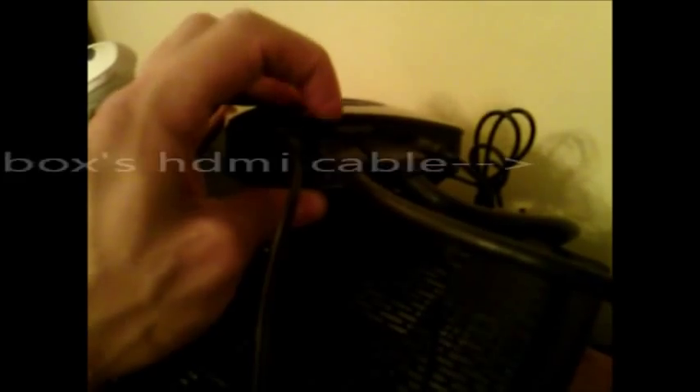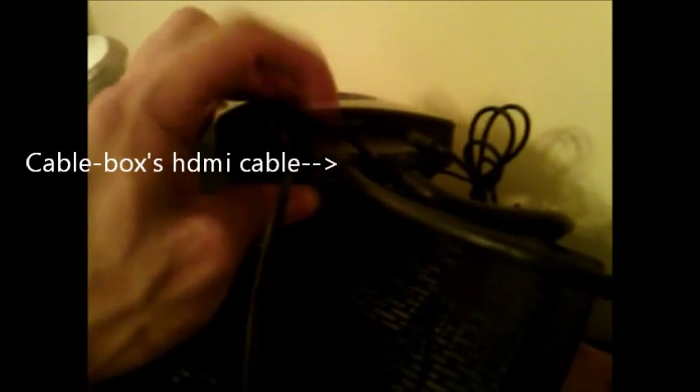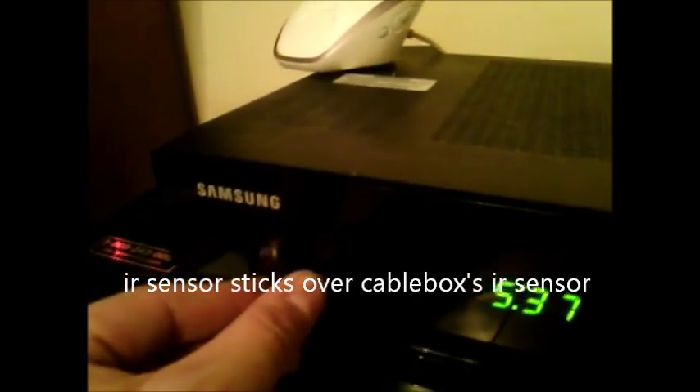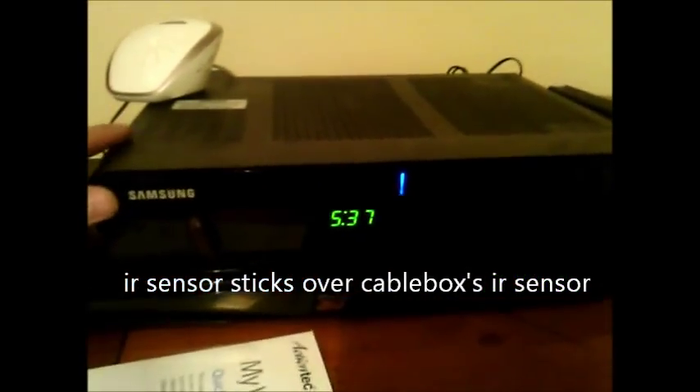The power is right here. The HDMI in is for the cable box — HDMI goes in right here. And then HDMI out goes to the TV. The infrared sensor extender plugs into the last port right here.